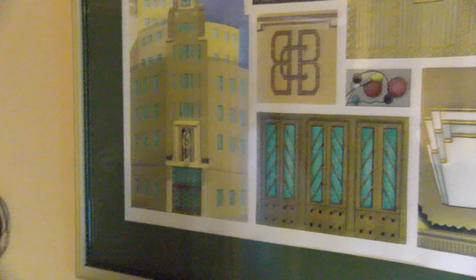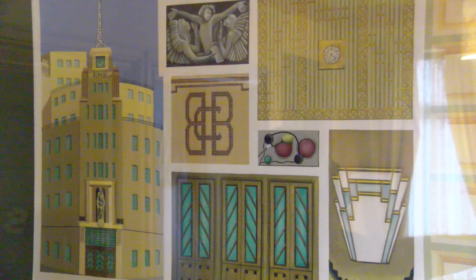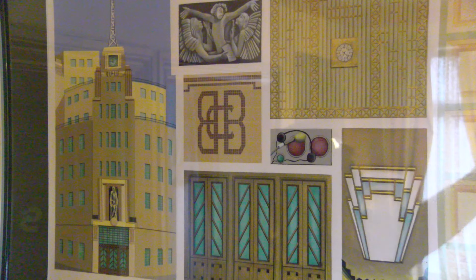This is Adam Rayner for TalkAudioTV, at the landing — opposite the painting his dad did — of Broadcasting House. BH by the late Des Rayner.